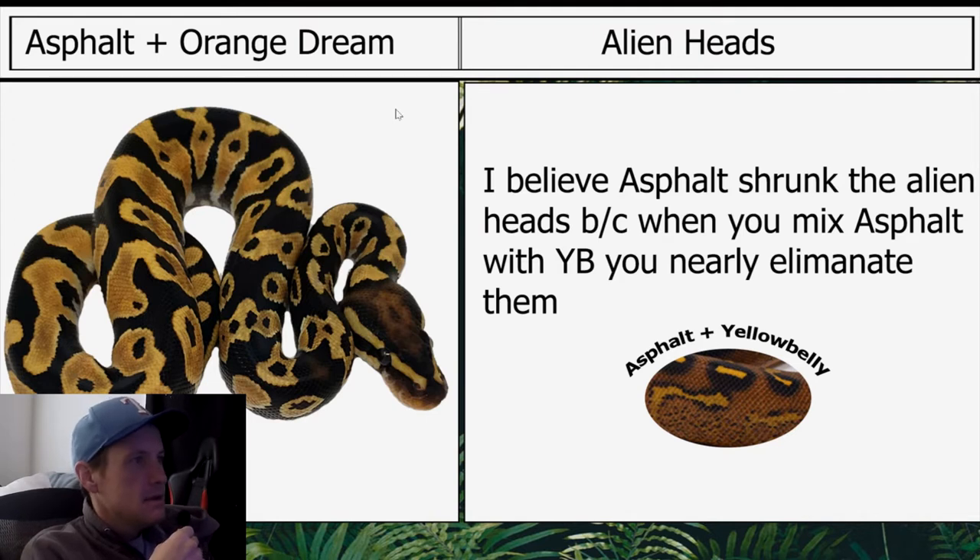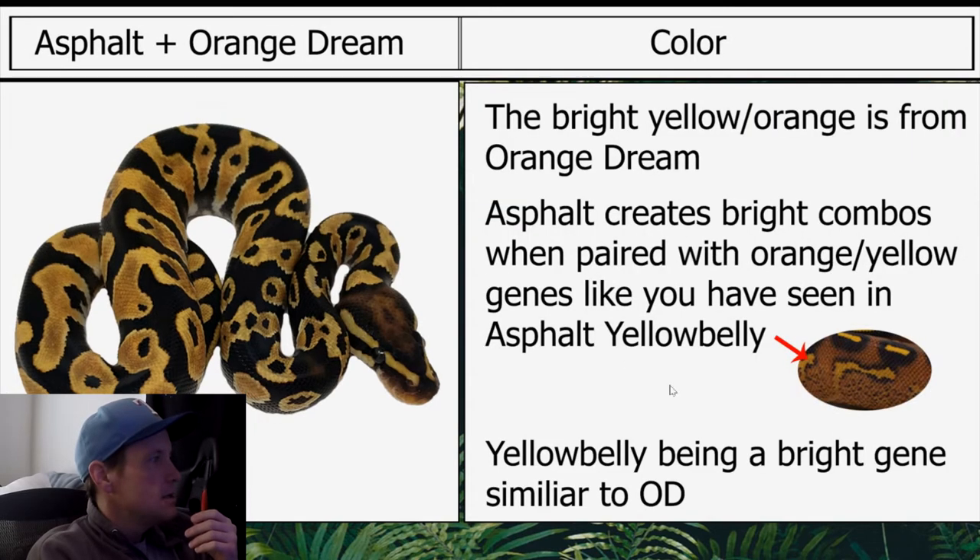I'm going to go over the alien heads. I believe asphalt shrank the alien heads because when you mix asphalt with yellow belly you nearly eliminate them. I put a picture of asphalt and yellow belly right here — as you can see there's a lot of orange, and all of the alien heads are orange, really bright. The bright yellow-orange color is from Orange Dream. Asphalt creates bright combos when paired with orange or yellow genes, as you've seen with asphalt and yellow belly.